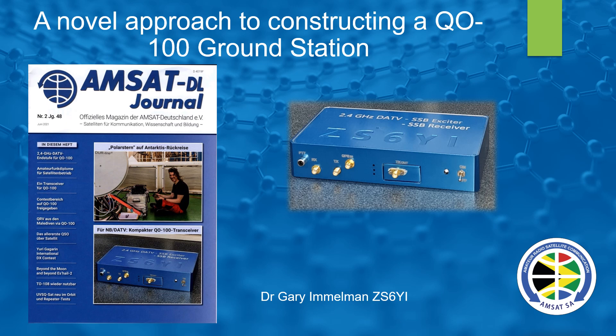A very good morning to you. I hope you're going to enjoy another short presentation by ZS6YI. Today the topic is a novel approach to constructing the QO-100 ground station. I just wish to take this opportunity of also thanking Matthias, DD1US, for assisting with many photographs.